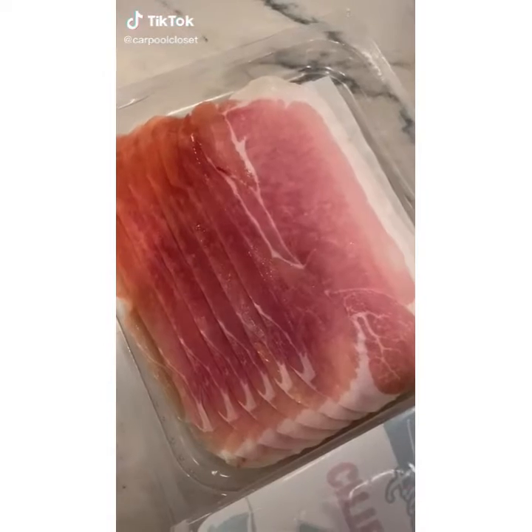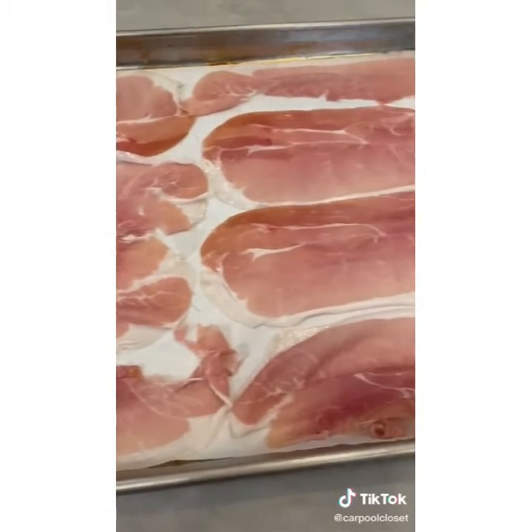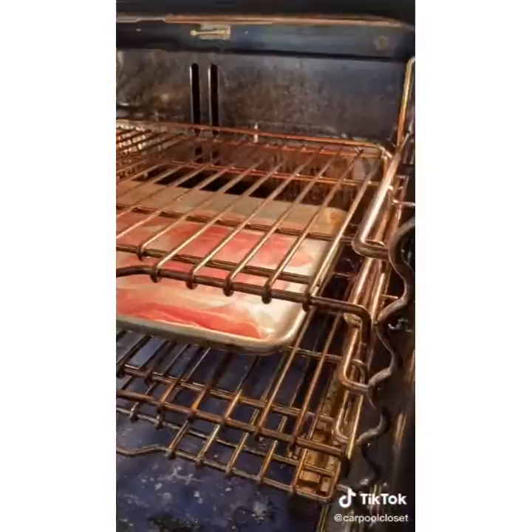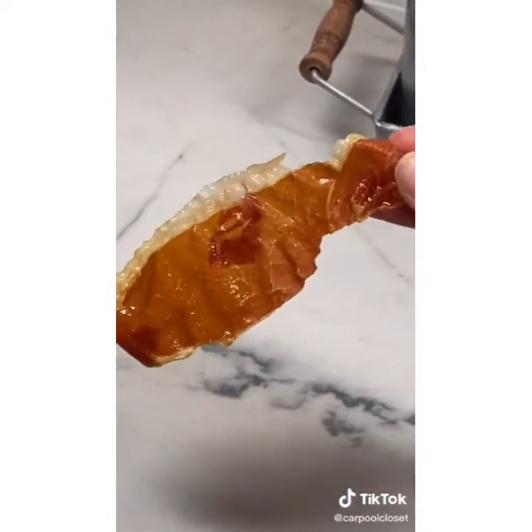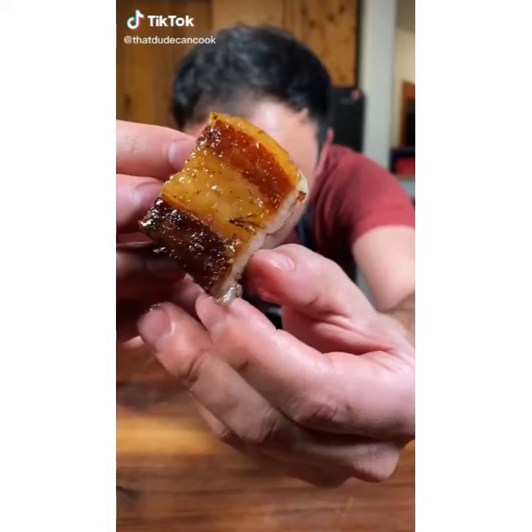Easy appetizer: line a sheet pan with parchment paper, take one pack of prosciutto and line each piece individually on the pan. Bake at 400 degrees for about 10 minutes until crispy. The end result is crispy, salty, and delicious.